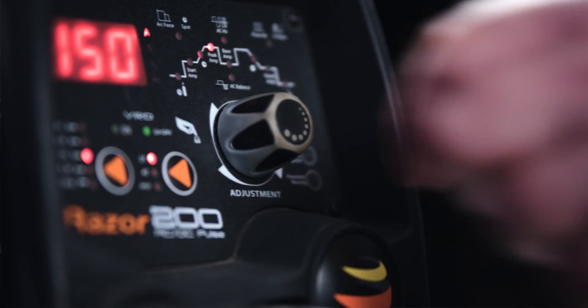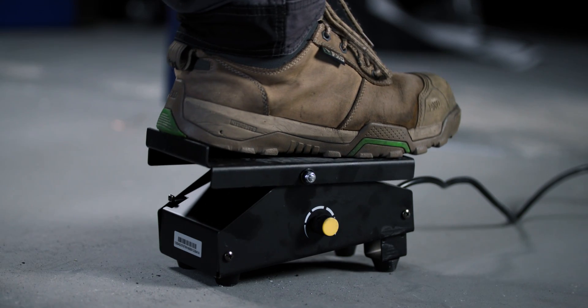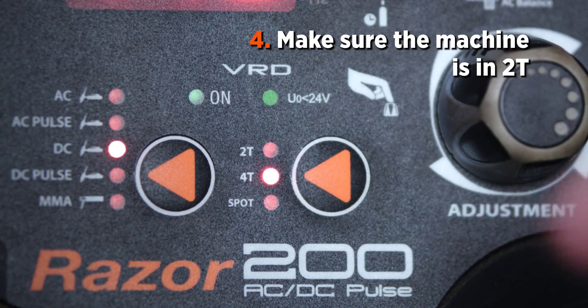The peak amps you select on the machine will translate to the pedal. In order to use the foot pedal's controls, the machine needs to be placed in remote mode. To do this, just hold down the pedal for five seconds until the remote green light appears. The foot pedal won't work in 4T because you have to hold the pedal in to weld — having it in the mode where you let go of the trigger just doesn't work.